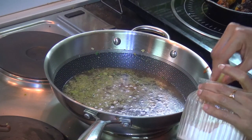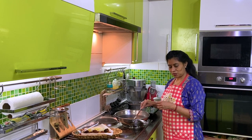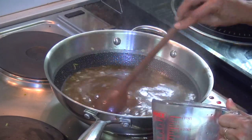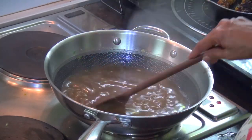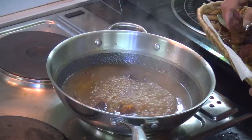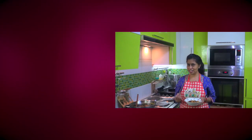Soya sauce will be added to the soy sauce. For 2 minutes, add a little bit of the kuhlambu (gravy). We will put it in the kuhlambu. That is how you make this veggie manchurian.